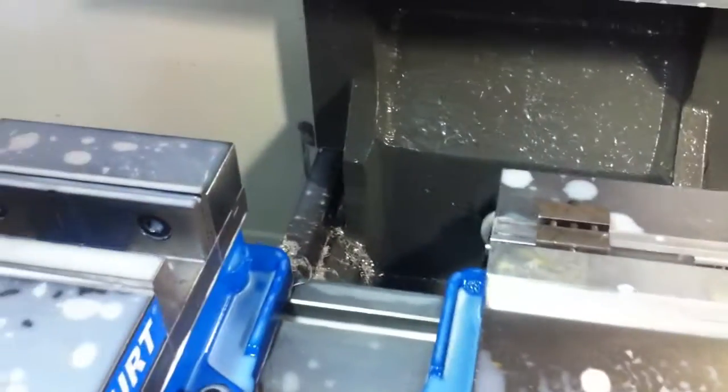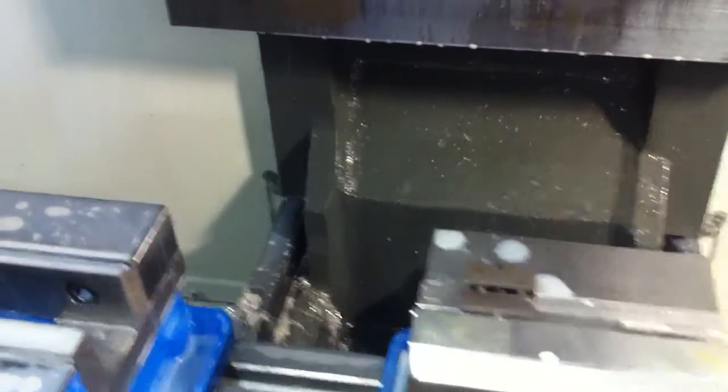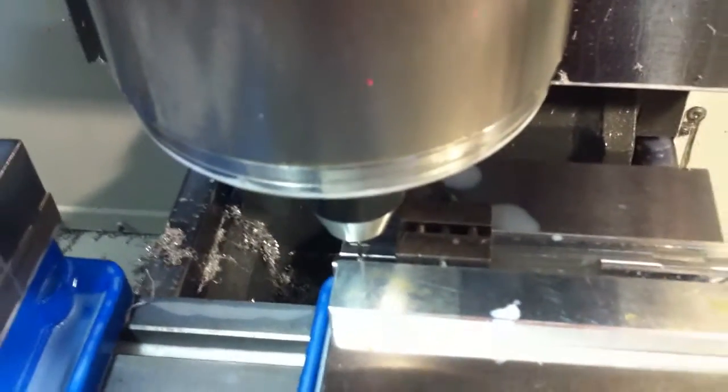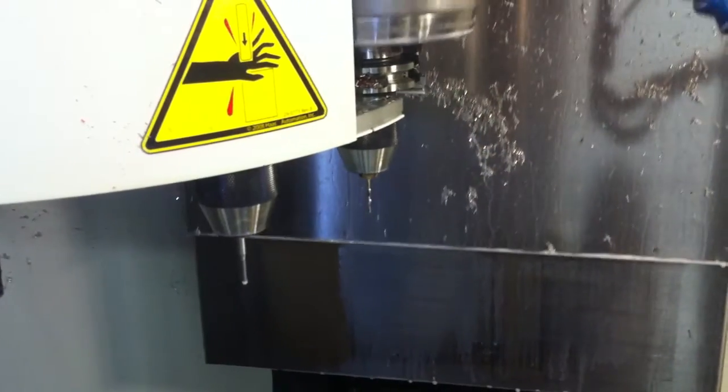The counterbore itself is done and it switches to a center drill to spot the hole. It's a quick little cycle — now it's gonna switch to the drill bit itself.